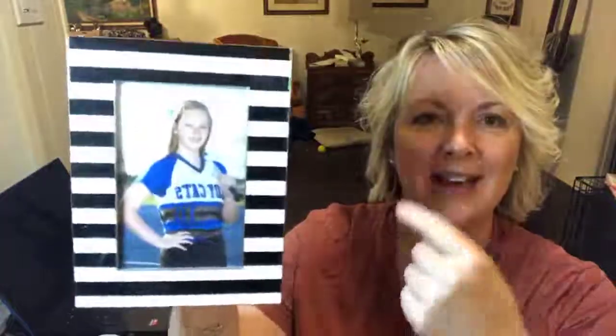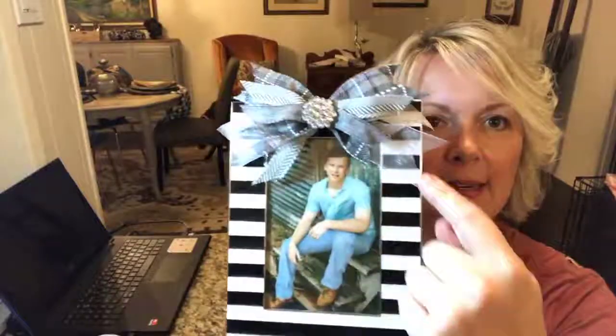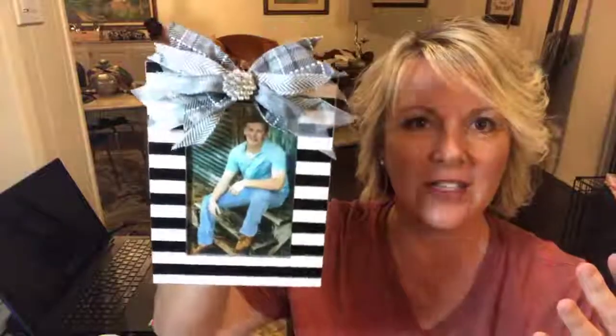This is just a really inexpensive frame that I got at Hobby Lobby. I already put my kiddos' pictures in there. This is my after photo so you can kind of see where we're going. We are gonna make this cute little ribbon bow just to dress up the inexpensive frame.